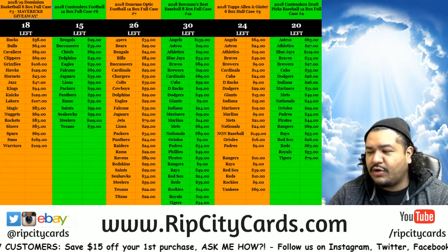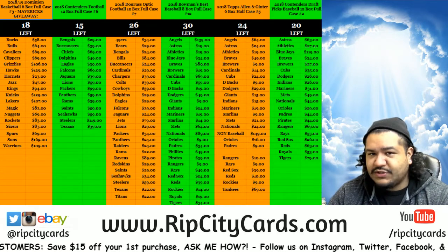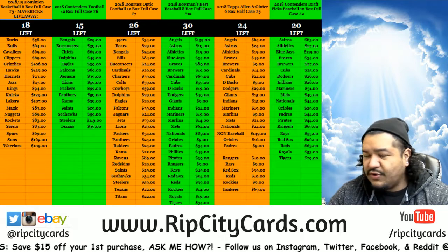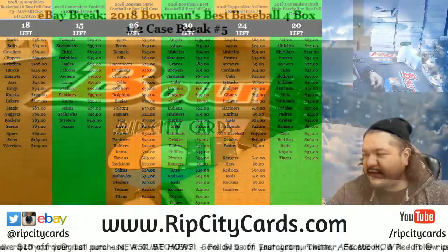Yo, what's up everybody, Cardboard Moses here. Welcome — time to start our eBay breaks for the day. We have 2018 Bowman's Best baseball for box break number five.